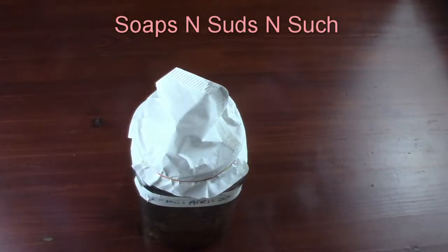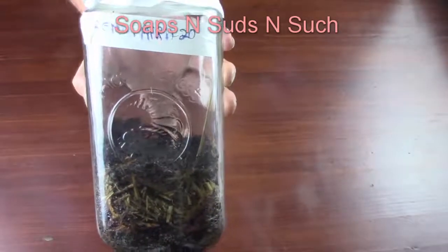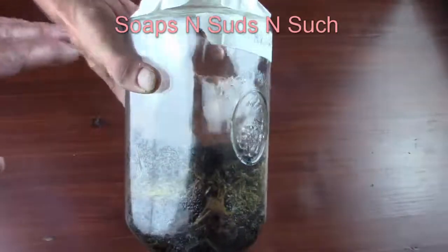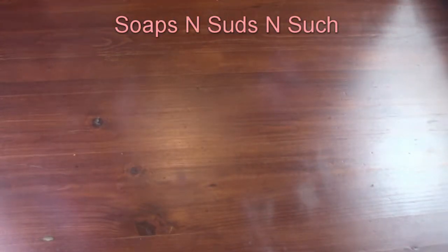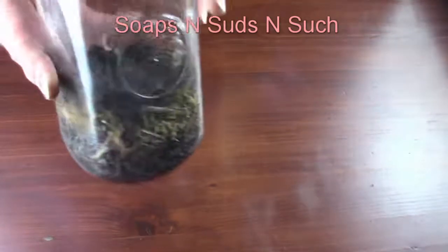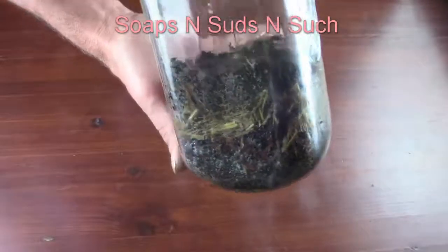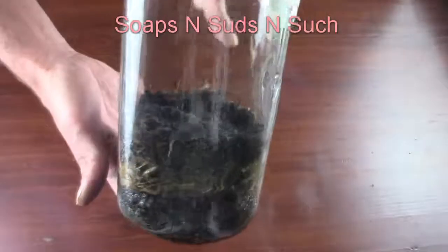Hi everybody, Spring with Soaps and Suds and Such. What are we doing today? It's a follow-up on a video I did — spores from this mushroom. I did not know what it's called; I'm assuming it's some sort of portabella. It was in a blend that I actually bought for eating purposes, and I ended up using it to get spores.